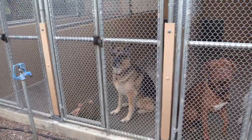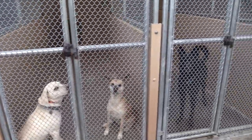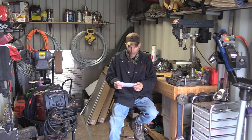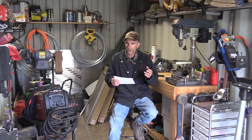Number two: reducing tension between dogs from one dog run to the next. Especially if you have chain links separating the dogs — you get fence fighting, dogs stressing other dogs out. When you're moving dogs around figuring out who gets along with who, you're wasting time and that's a lot of stress.